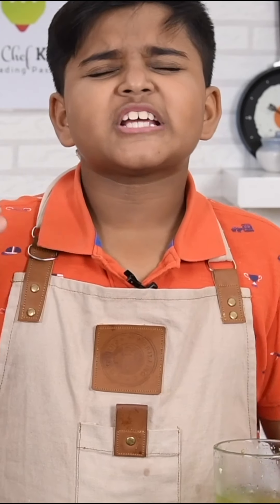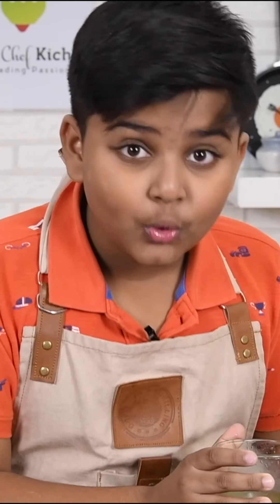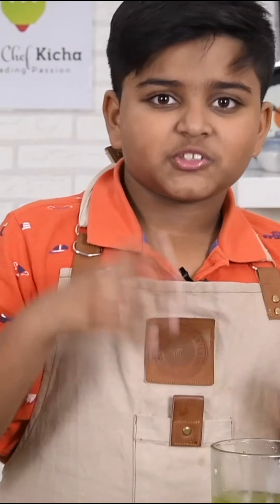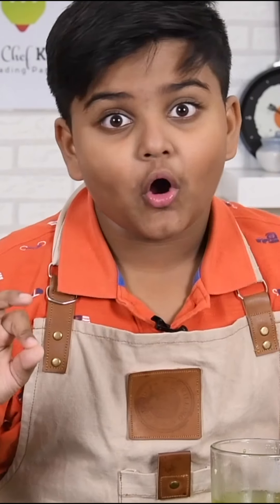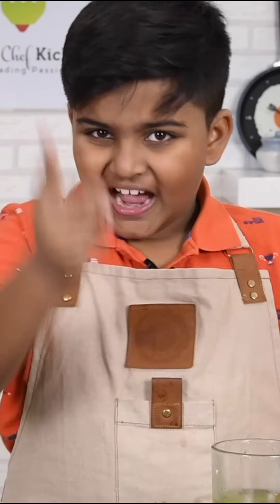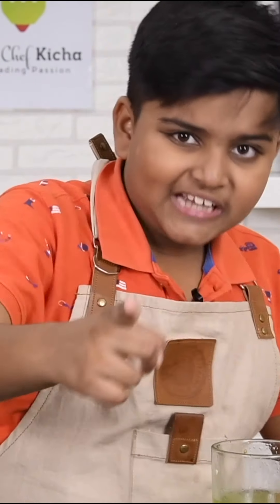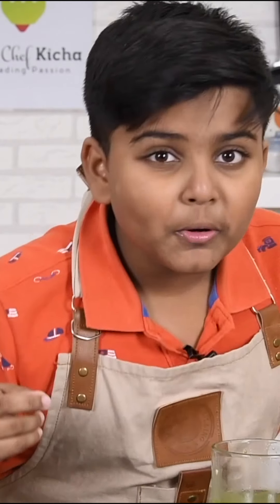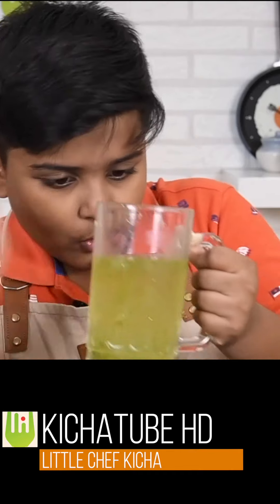Mmm. Tastes so good! This is the full jar soda — it has a spicy taste with the soda and it's super awesome. And those are the three summer coolers: the Masala Pepsi, the Cambodian passion fruit milk soda, and the full jar soda.